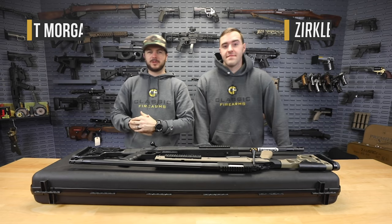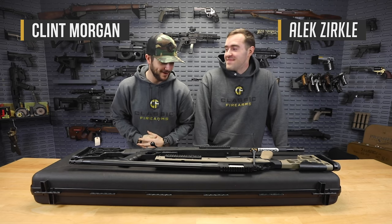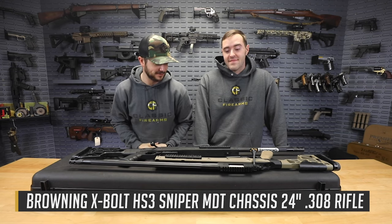What's going on guys, Clint here with Classic Firearms. We've got Alec with us today. What's up shooters. We are here to talk about the Browning Expo HS3 sniper system.